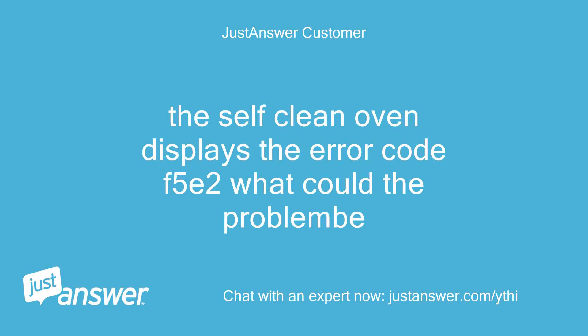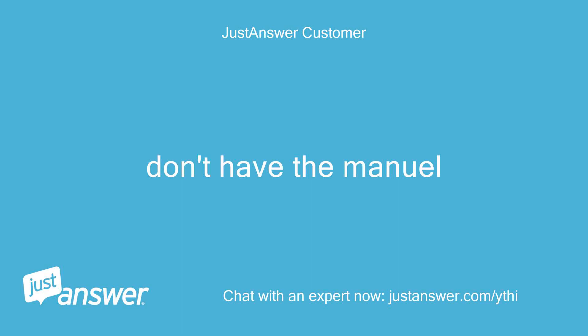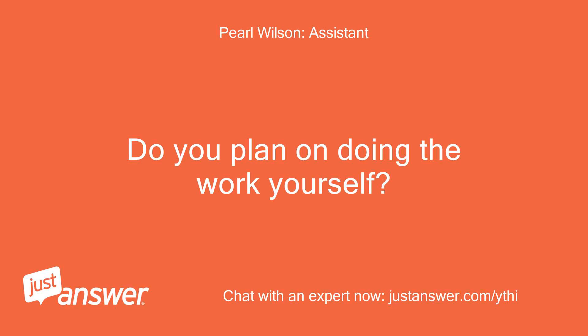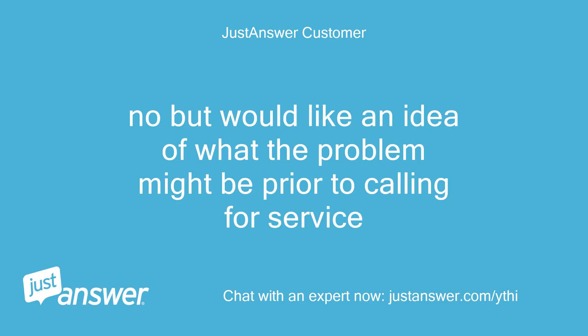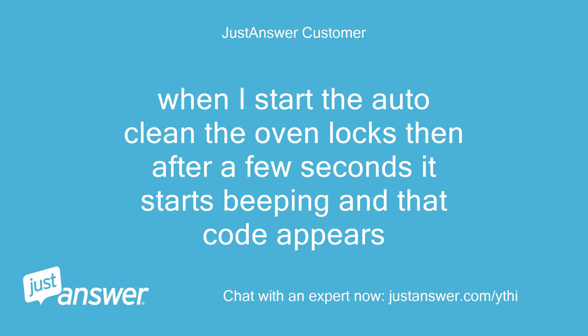The self-clean oven displays the error code F5E2. What could the problem be? Have you checked for the code in the manual? Don't have the manual. Do you plan on doing the work yourself? No, but would like an idea of what the problem might be prior to calling for service. Anything else we should know to help you best? When I start the auto-clean, the oven locks, then after a few seconds it starts beeping and that code appears.